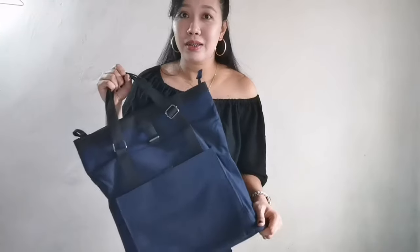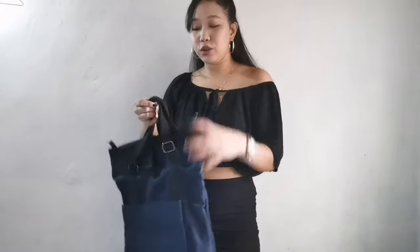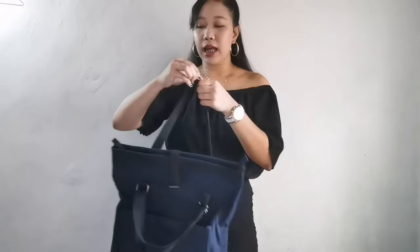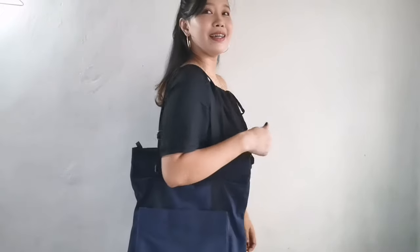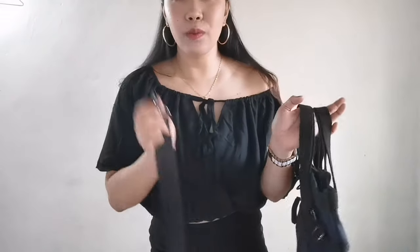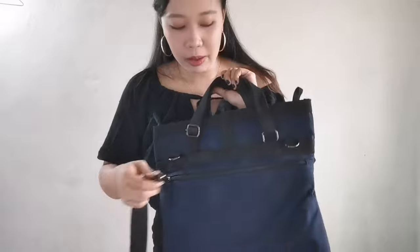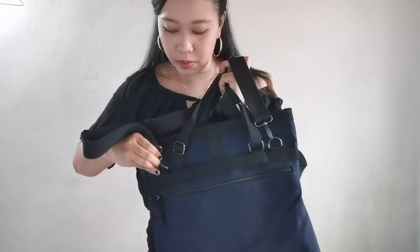What's also great about this bag is that it's unisex — it can be used by women and men. I can wear it like this as a handbag. I can also wear it like this. And if I want it as a shoulder bag, I just adjust the strap. It's adjustable depending on the length you want. It also has a longer strap so you can wear it as a sling bag. On the back part, there are two hooks where you can attach the sling strap. So many looks you can achieve with this bag.